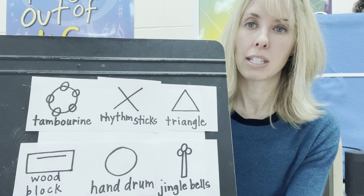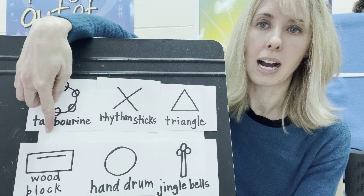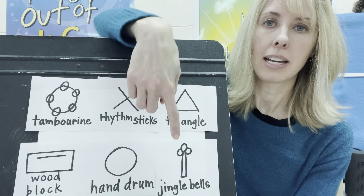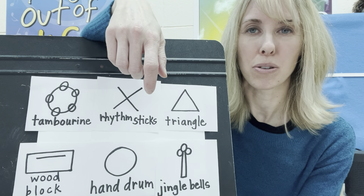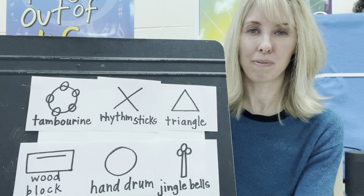But if you look at my pictures, I have pictures of six percussion instruments: a tambourine, a woodblock, rhythm sticks, a hand drum, a triangle, and some jingle bells. I want you to listen to the instrument. I'm not going to show you which one I played, and I want you to figure out which one you hear. Are you ready?